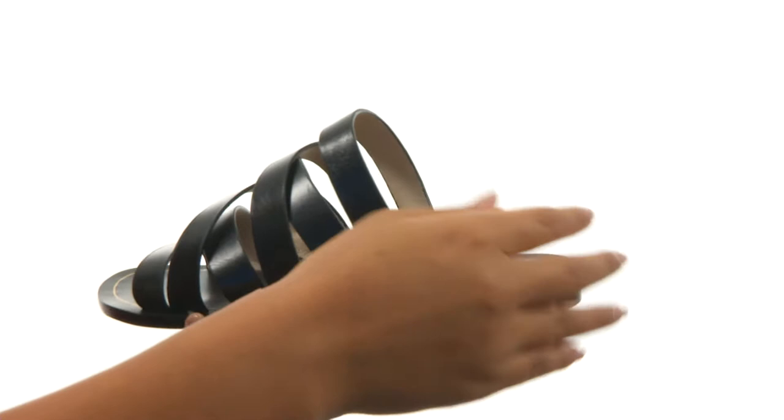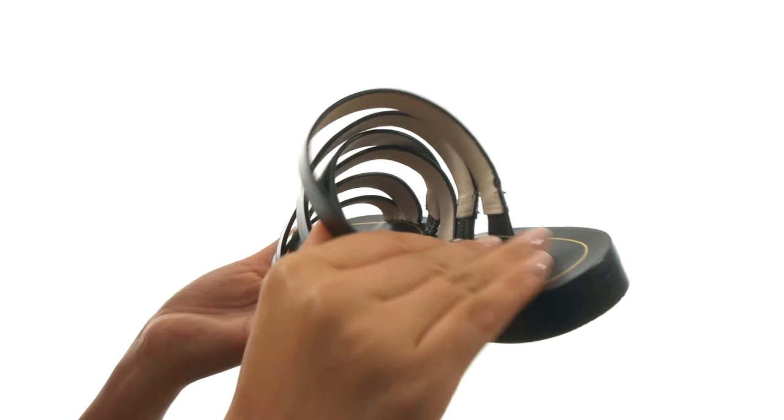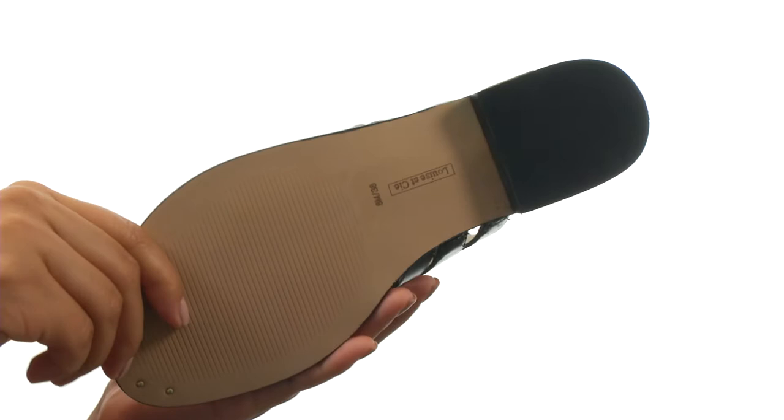Here we have a nice leather upper and an open toe silhouette. There's an easy slip-on construction. On the inside there's leather lining for a great next-to-skin feel. They offer a smooth footbed along with a low block heel for a tiny boost in height.